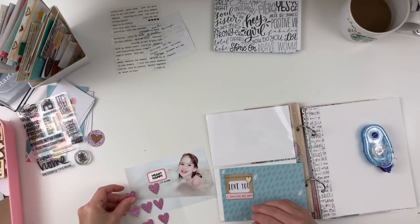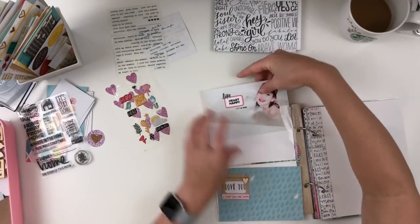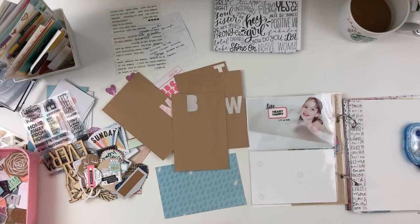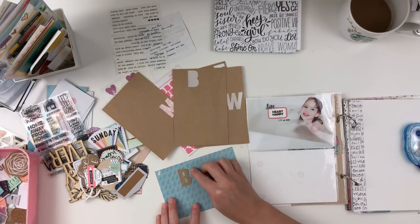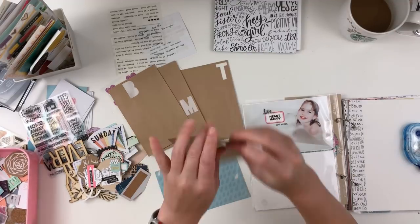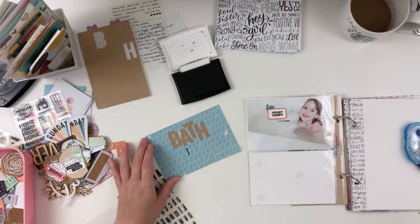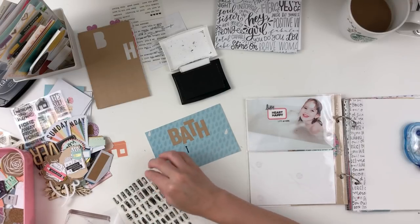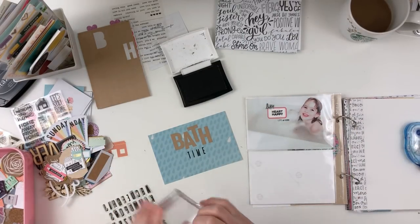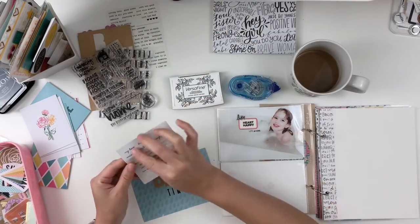I really wanted to stamp right on top of the photos — there was so much white space. I love when my photos have white space, but I'm also super intimidated to work with those spaces because I have so many thoughts of what I could do and I want to use it in the best way possible. It's kind of like the fear of saving your favorite outfit for the best day ever, and that day hardly ever comes. I often find myself wanting to save the best photo or the best embellishment. It's just something that comes up during my process.